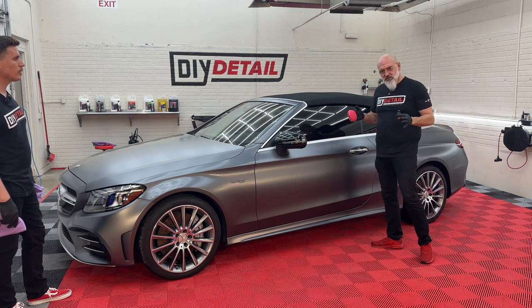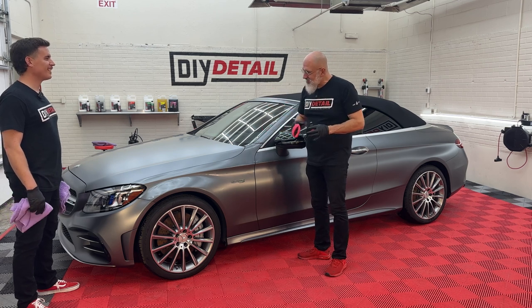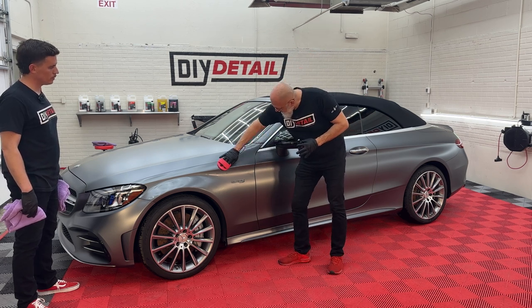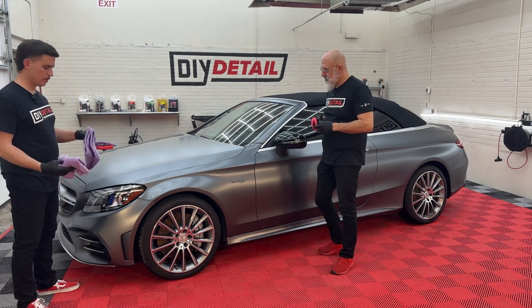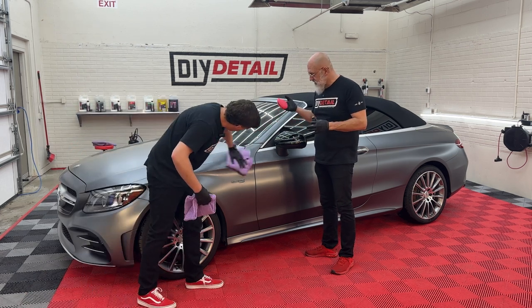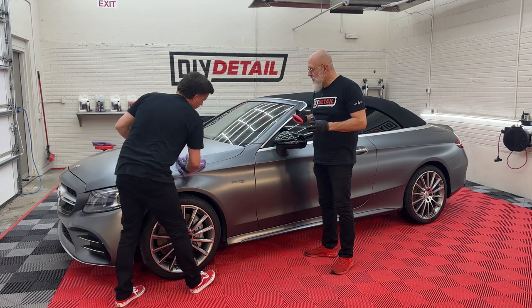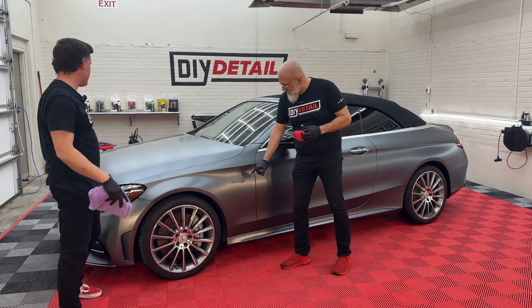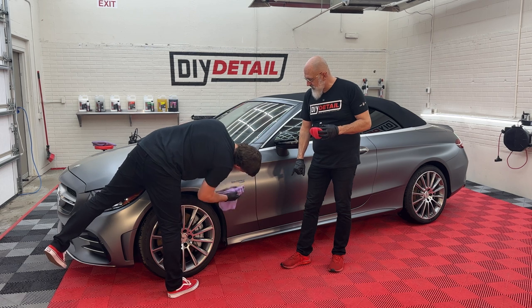We're going panel by panel, taking our time. We want to make sure it's done right. I've got a slightly glossy spot here — I may have had a little too much coating on my applicator — so I'm going to pre-level it so Nick doesn't have to deal with it. It's been about a minute and we can see it's almost dried completely. When applying a coating on any paint, you always want to overlap onto the next panel to make sure you've gotten rid of those high spots. Around badging, use the high nap towel and go up, down, left, and right in every direction to make sure you've leveled all that coating.